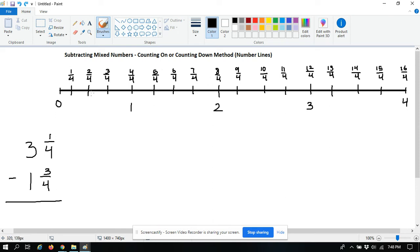In between the whole numbers, you separate each space into four equal parts. So you have one fourth, two fourths, three fourths, and then four fourths became one, and so on. You can count all the improper fractions all the way down the line.